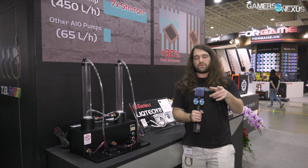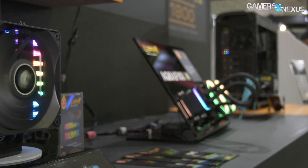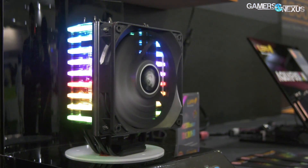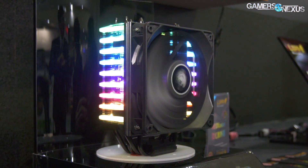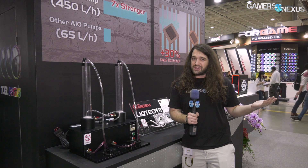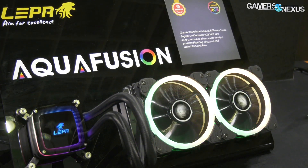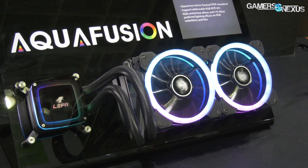Finally, there are a couple of coolers at the booth. There's a new tower air cooler with LEDs coming down both sides, which looks kind of cool. We don't see many new air coolers these days other than maybe Noctua, and people are going to want LEDs on those too. Next to it is a liquid cooler with just a pump plate on top that has a cascading LED design — it just looked kind of neat. We'll get pricing and performance information later once it comes through the lab.